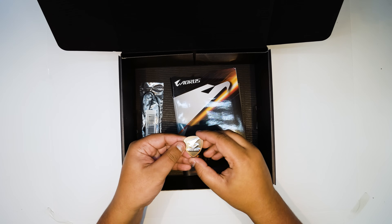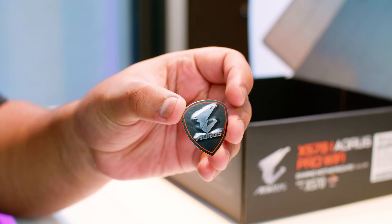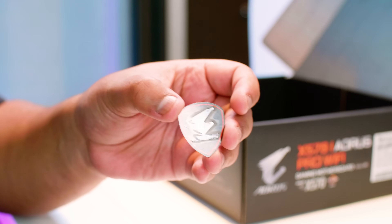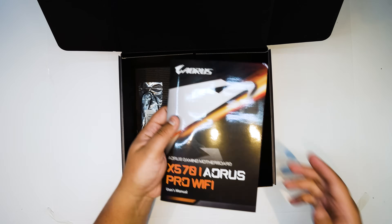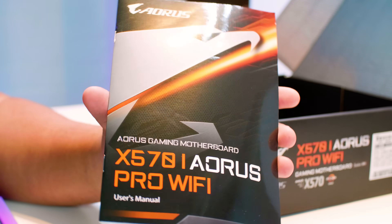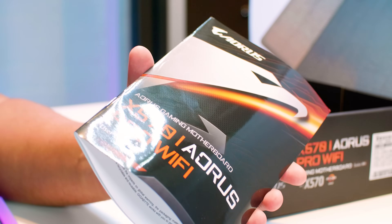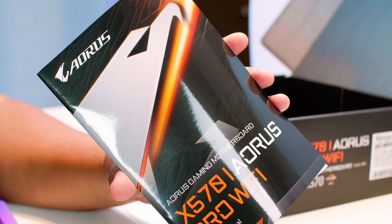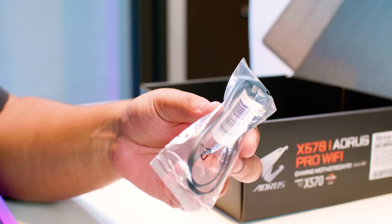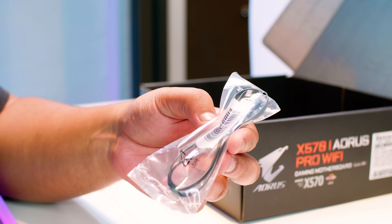What do we got next? We've got this little Aorus badge. If you put this on your computer it instantly makes you an MLG gamer — well, actually I kind of am. We've got the user manual, which covers how to overclock, what all the BIOS settings do, and where everything plugs in. Next up we have a 12-volt RGB extension cable — this is not addressable RGB. They just included it in the box just because.